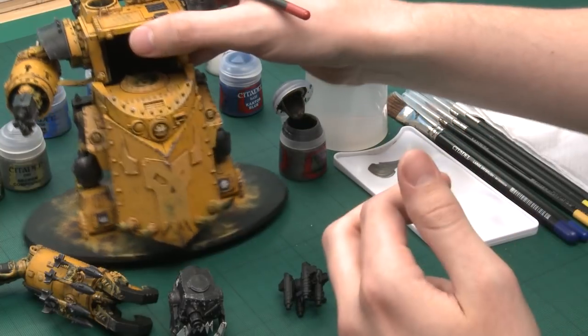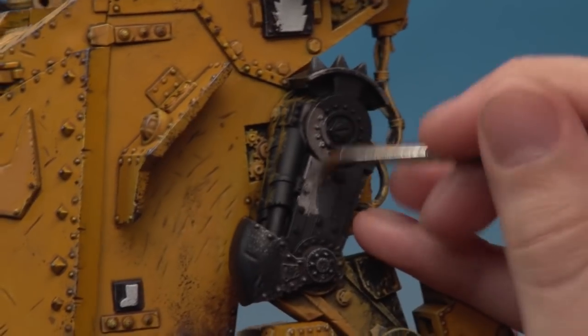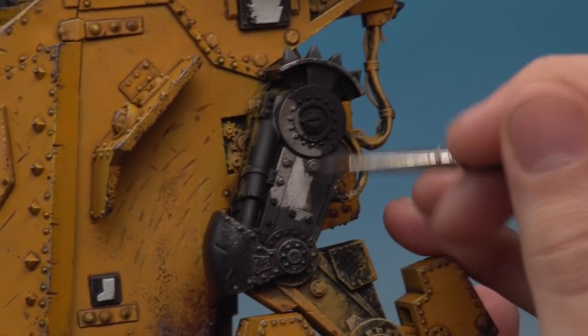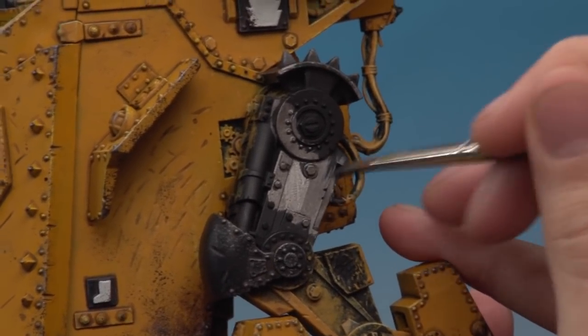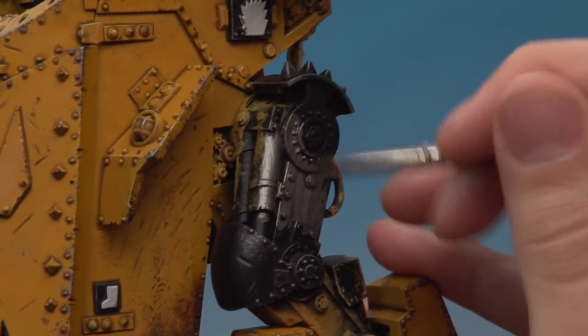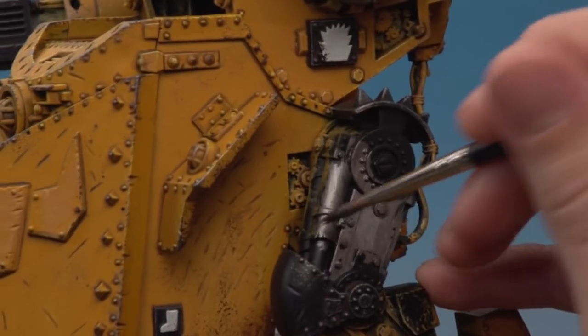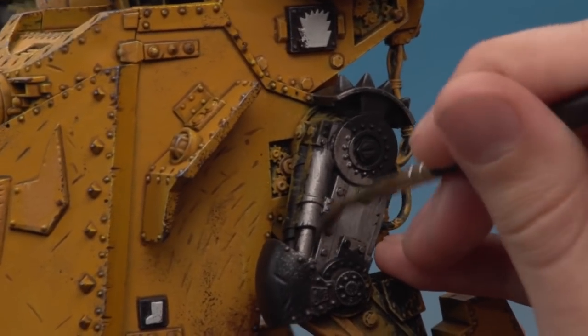Just start painting this onto the model on any parts you want to be silver — which bits you paint is largely a matter of taste. I'm doing the leg joints silver, though on the box art these are yellow, so it's really up to you. Go around your model and decide what you want to be silver. I'm doing things like the claws and the lights, and don't forget to do the same on the head, claw, and shooters.